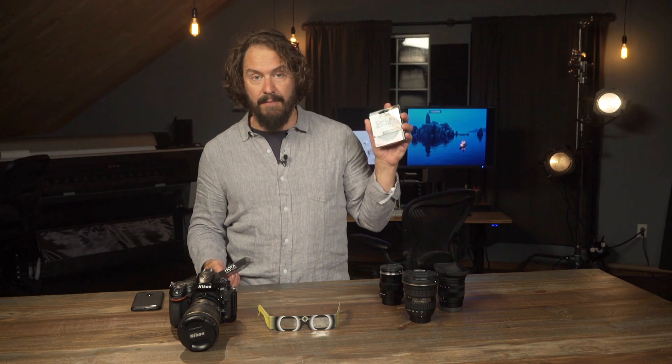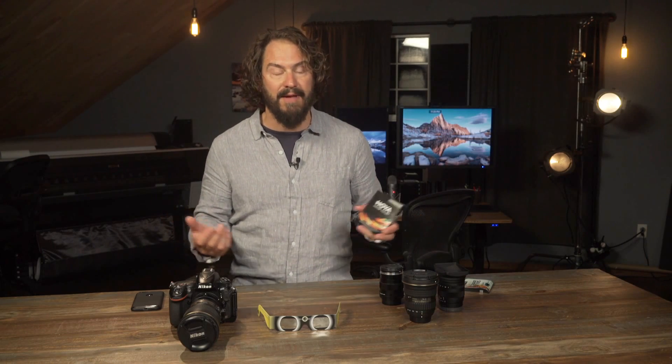In my earlier video I recommended using a 10-stop filter like the Solus 3.0 10-stop neutral density filter if you're not going to have a dedicated solar filter, which has limited utility except for photographing the sun. One nice thing about neutral density filters is they protect your sensor from the sun, but they're also really useful for doing long exposures in all kinds of photographic applications.